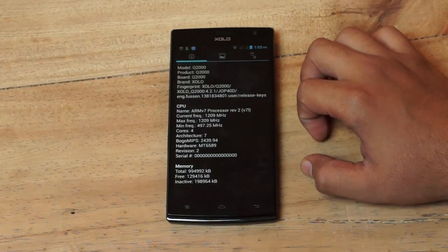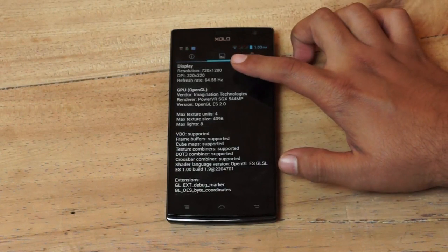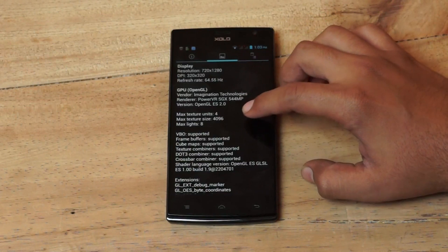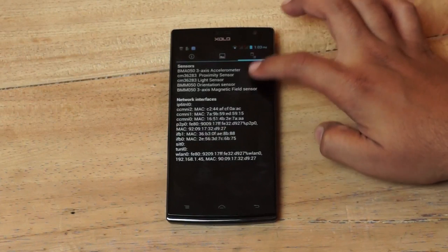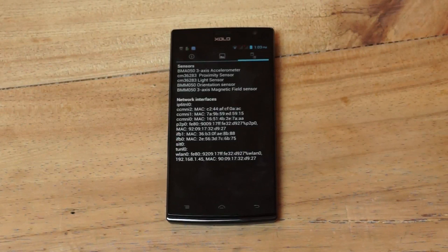For RAM, we have 1GB of RAM. Moving over to the display, you can see a 720x1280 resolution and a DPI of 320x320. We also have the PowerVR SGX544MP GPU. Moving on to the sensors, we have a 3-axis accelerometer, a proximity sensor, a light sensor, an orientation sensor, and a 3-axis magnetic field sensor.